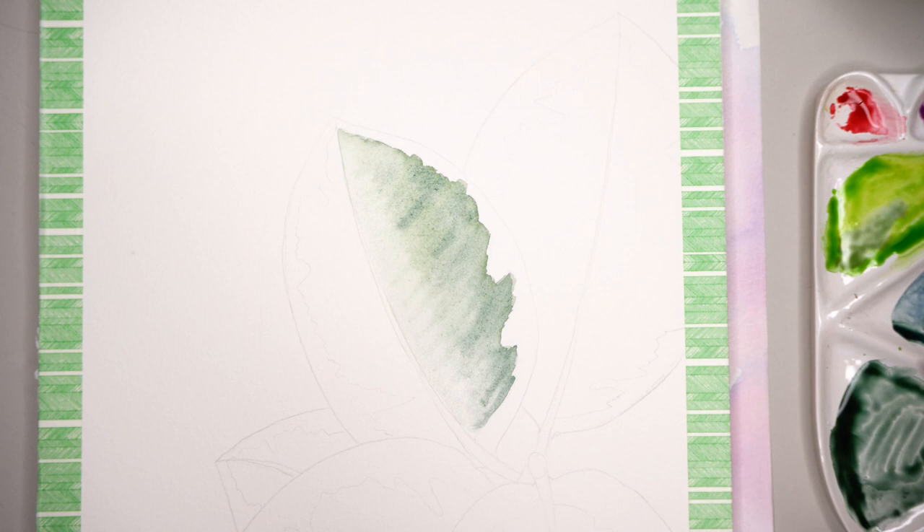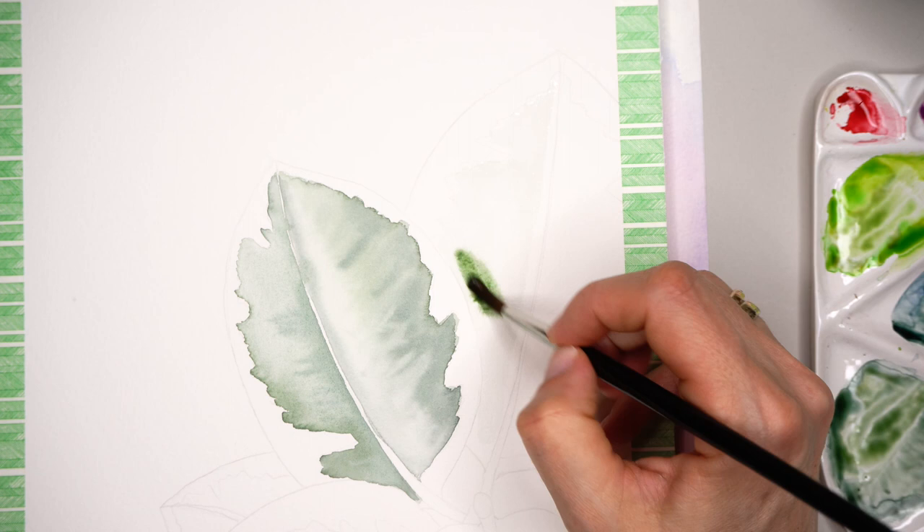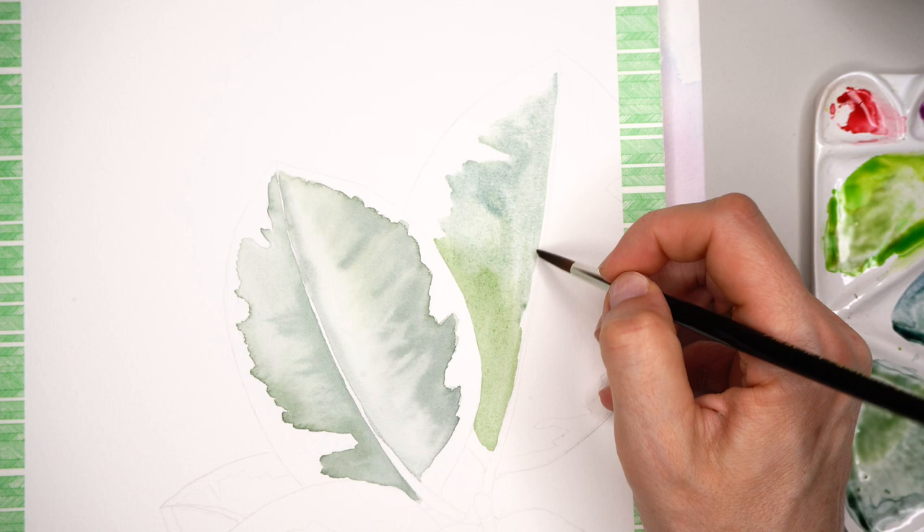Looser paintings go much faster. It is also nice to train to see more tonal values and apply them in a quicker way. Two to three layers is enough to finish a looser watercolor painting. This is a time-lapse of the original tutorial of this rubber tree leaf composition. The full tutorial is available on my Patreon page and is almost 40 minutes long.